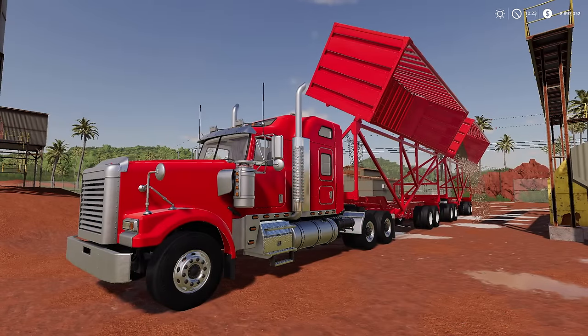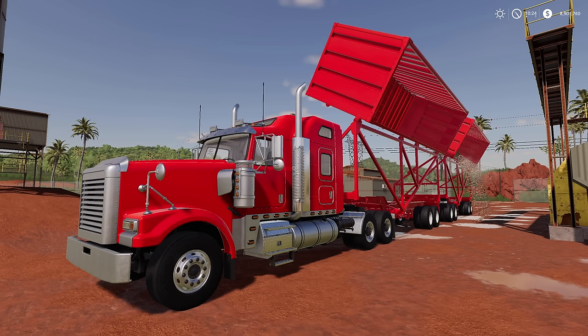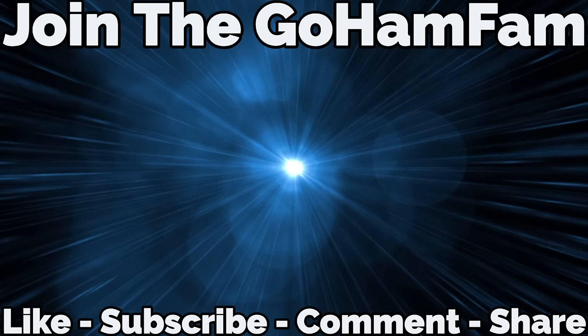That's going to be it for today. I hope you guys enjoyed — if you did, please drop a like, and if you haven't already please subscribe. If you found something useful, helpful, or informative, let me know down in the comments. Drop a hashtag GohamFam. Hope you're having a great day, and we will see you later — peace.